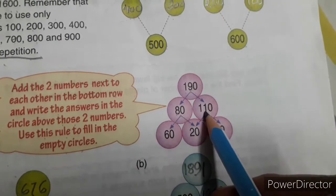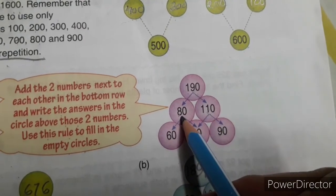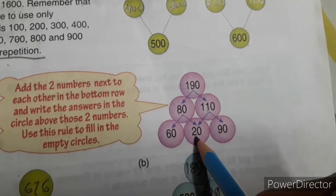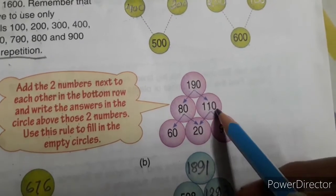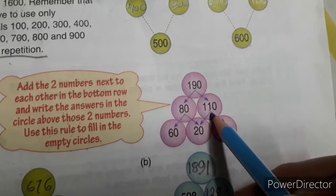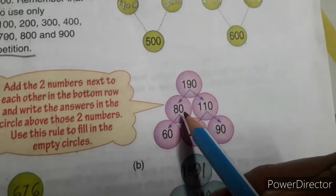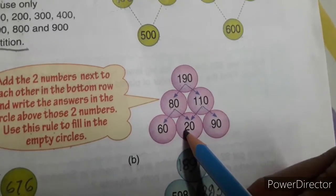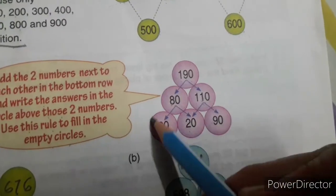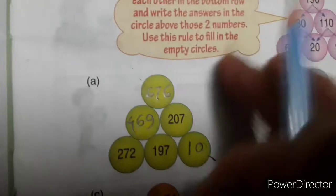You get 190 from 80 plus 110. After dividing 80, you get 60 plus 20. And 110 is made from 90 plus 20. When you divide, you have to watch whatever is written in the circle above. First observe this carefully, then try to fill up the other circles.